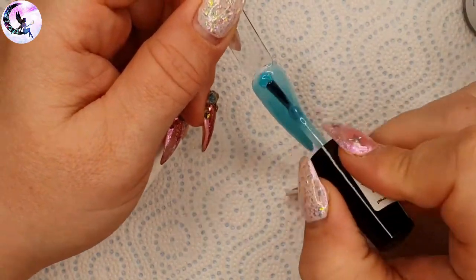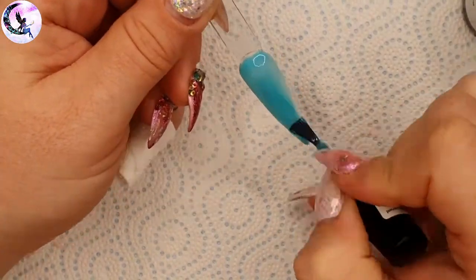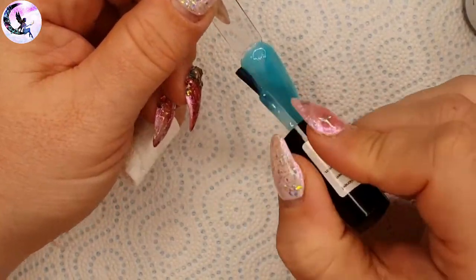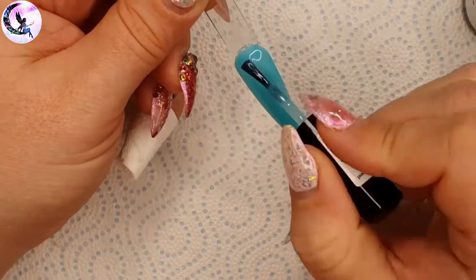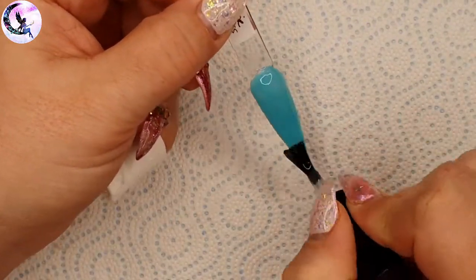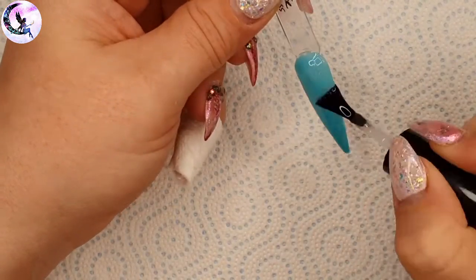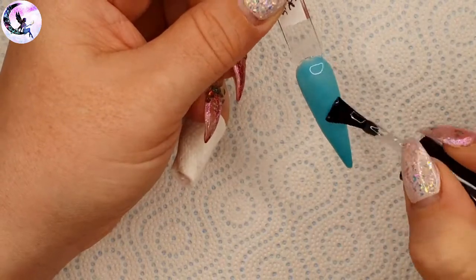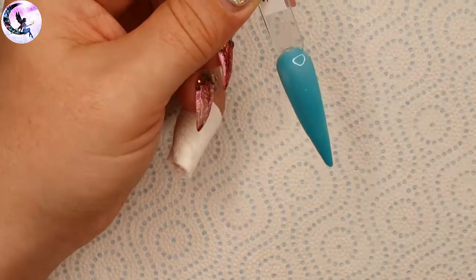This color is Warrior Princess — it's the only one I applied three coats of because it was too sheer with two. It's a turquoise color with a sheen that's not quite creamy and not quite shimmery either.